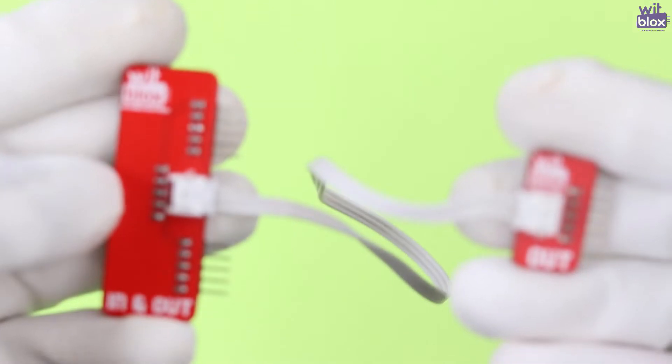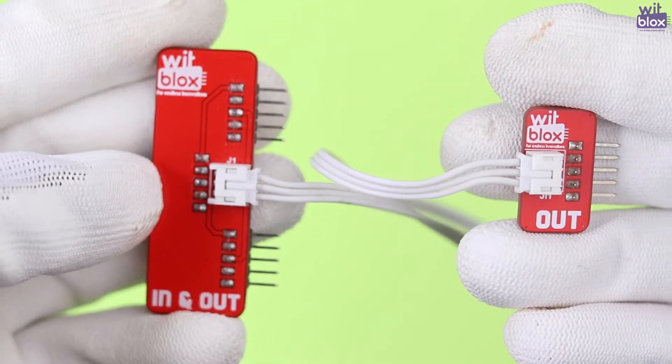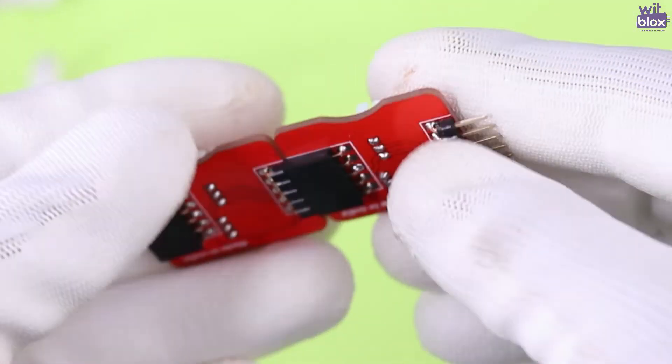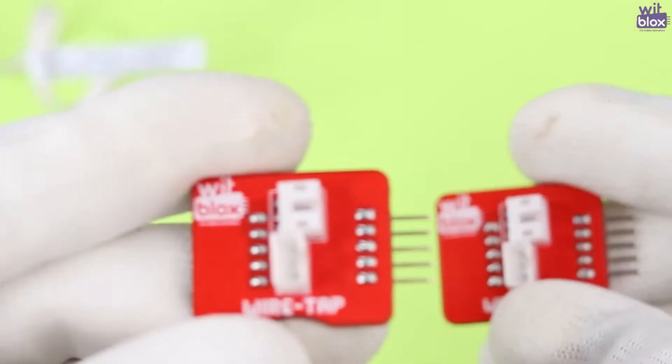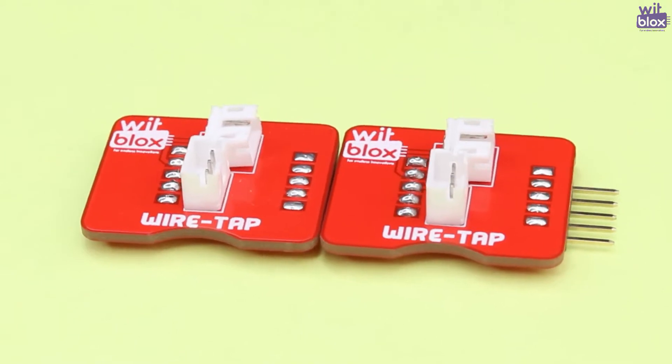Hey makers, we are back here to surprise you with a brand new creation — the Wiretap. The Wiretap is a braided version of the in and out. The Wiretap is a combination of two similar blocks with a simple design, while the in and out had two different blocks.